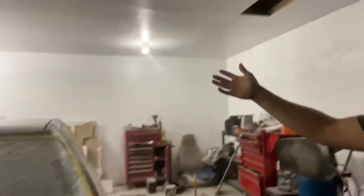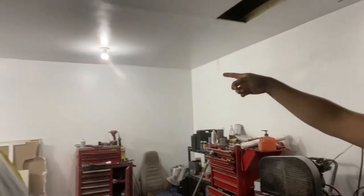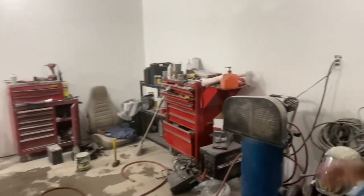I also forgot to mention — I'm not done with the garage but here's the new garage. I painted all the walls so it looks a little bit better. Still need to clean up a bit, but overall it's pretty good.